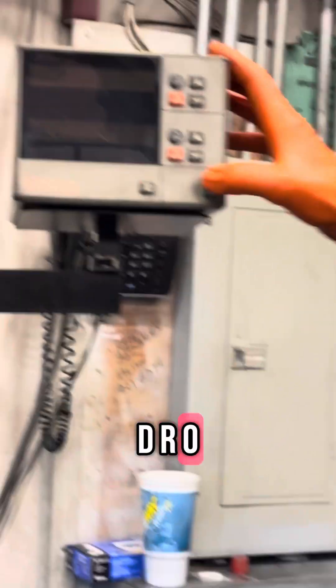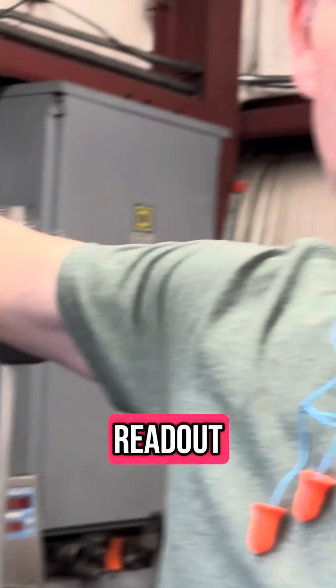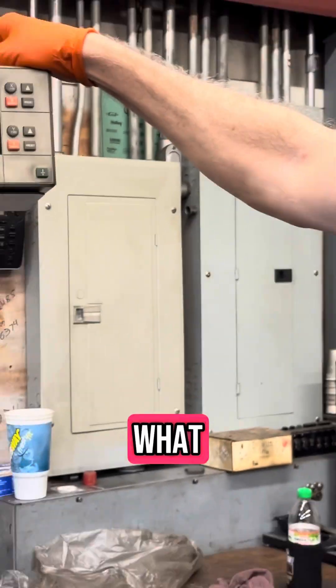What's that? D-R-O. It stands for digital readout. Stop using that.